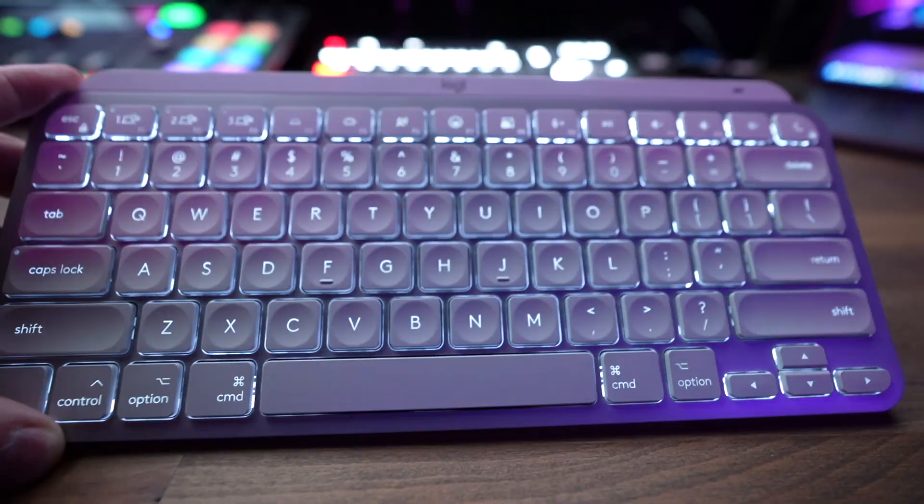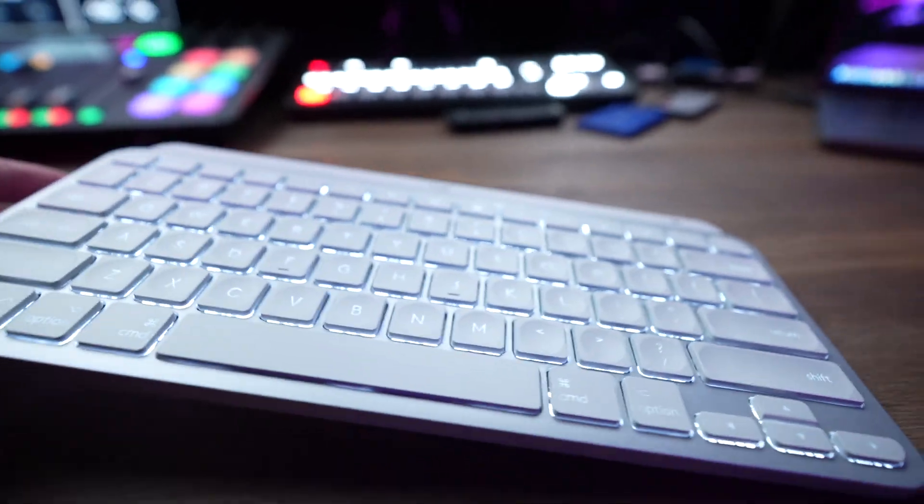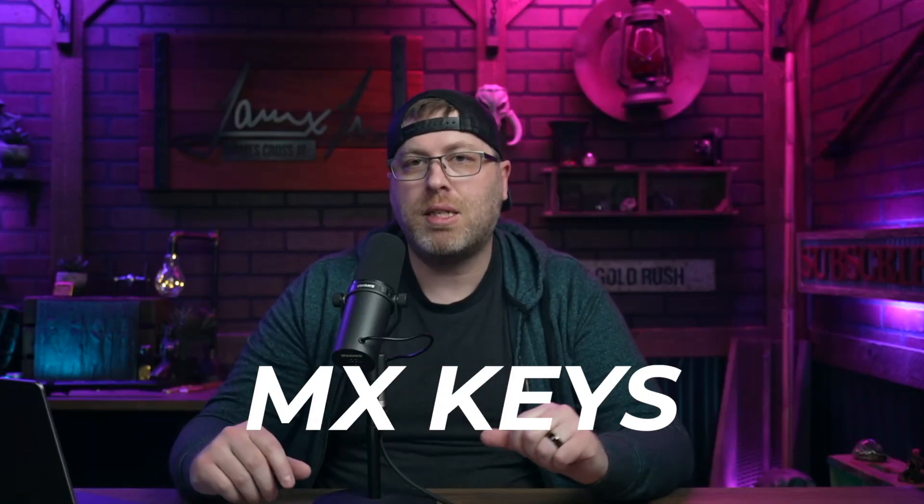Here are six reasons why you should skip the Logitech MX Keys Mini keyboard. This comes from a bunch of questions I've received, and the first question is: does the black MX Keys Mini Windows version work on a Mac?